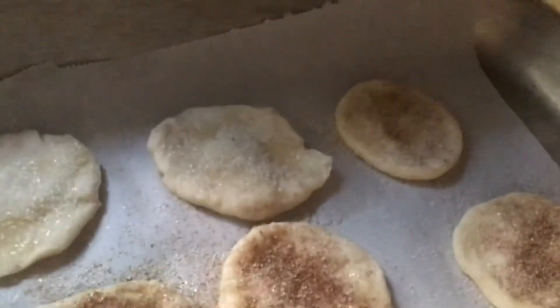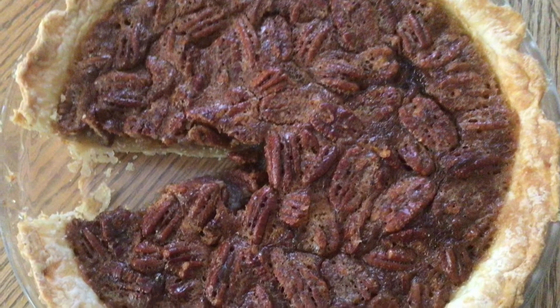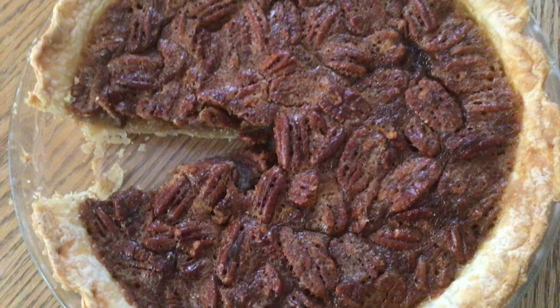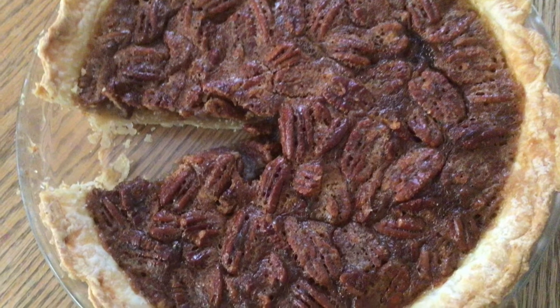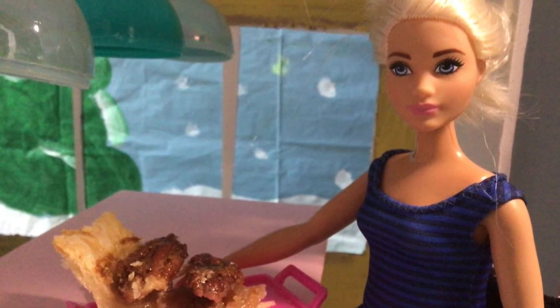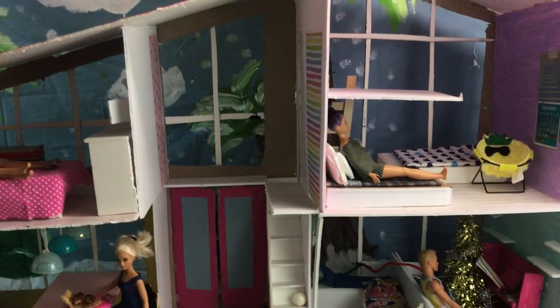And just like that, you can enjoy a nice slice of fresh pie! Special shout-out to aunt Jenny for showing me step-by-step how to make this delicious crust last year. Make sure to subscribe to my channel for more videos, and check out some of my other videos to see how to make other delicious things!